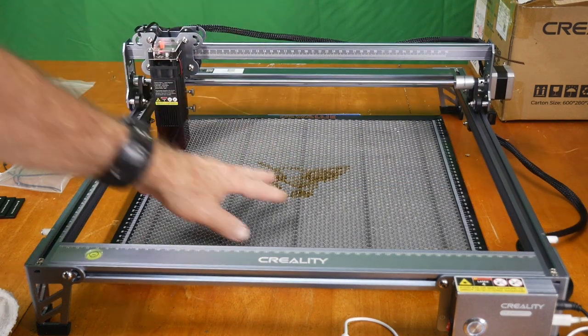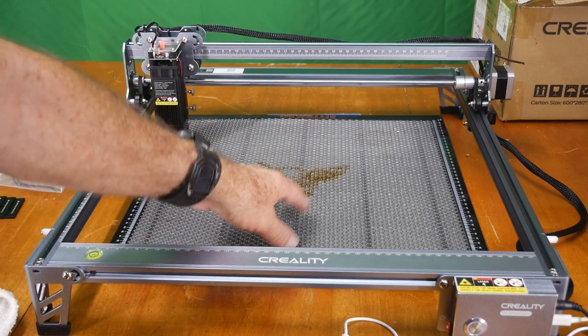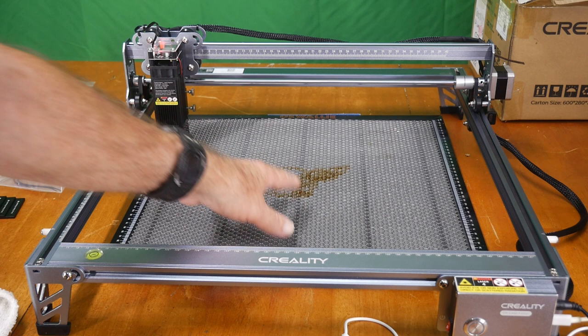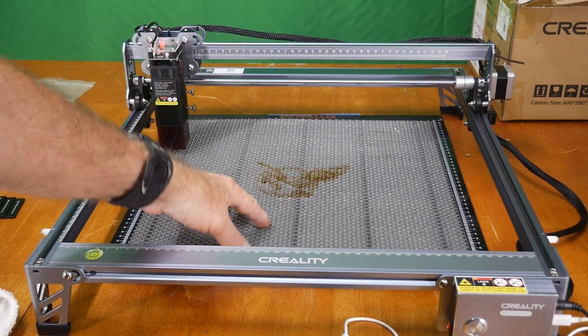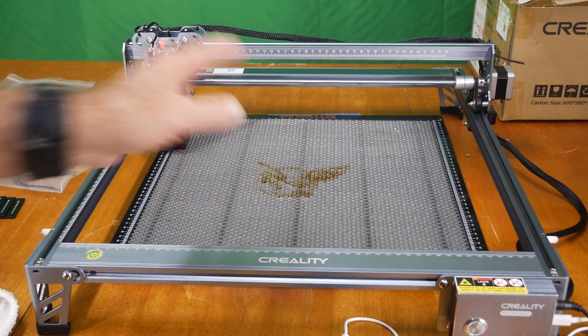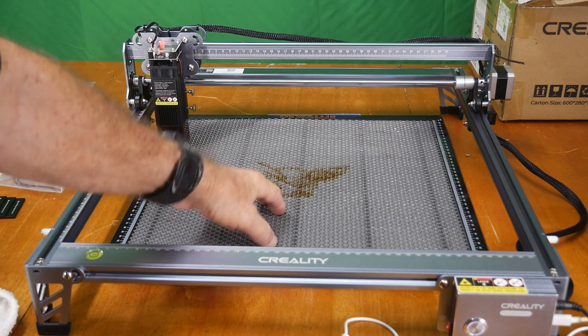This item here doesn't come with the Creality machine — it's a third-party supplier piece that I really like. I'll provide a link in the description below so you can find or order one, because it's something you need regardless of who made your laser engraver.